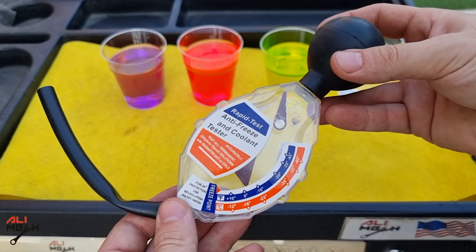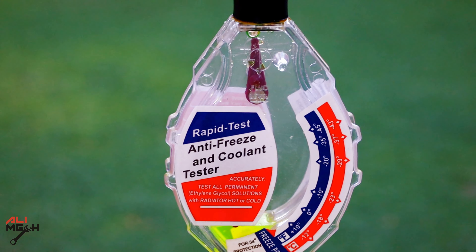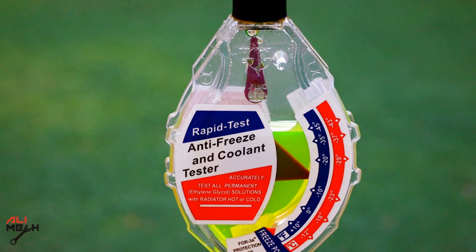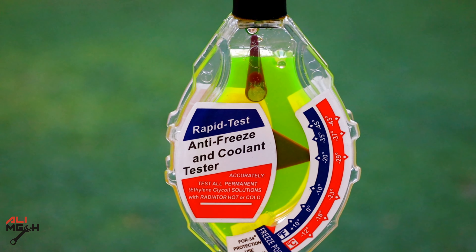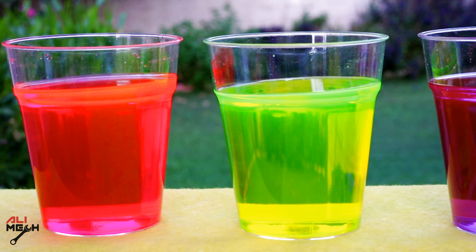Hello, it's Salimek. In today's video, I will show you how to use this radiator coolant tester on a few different coolants and read the freezing points. I've seen some coolants on the market that are just water and color, so this will be very helpful to test them before using them.